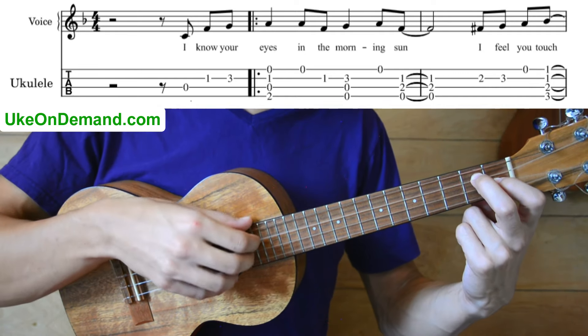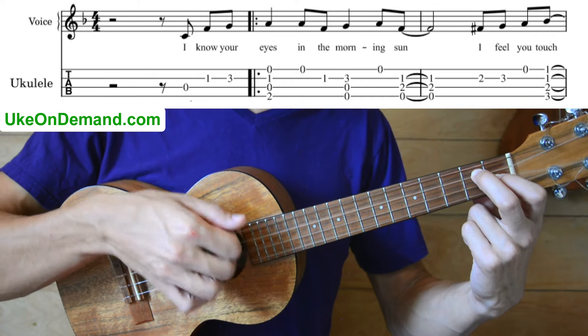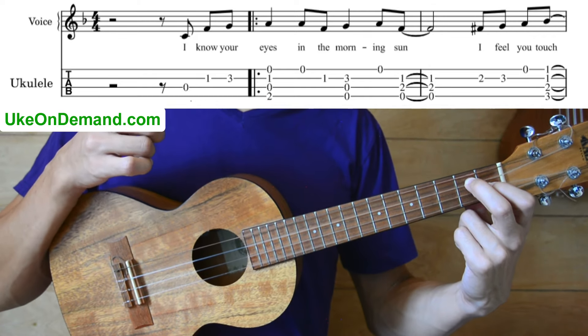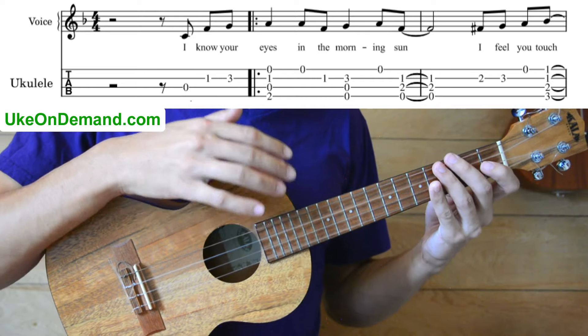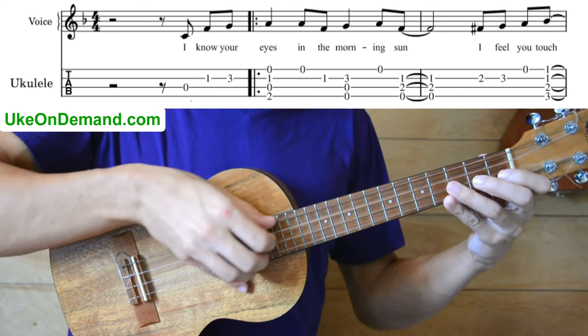And we're going to just strum the top three strings, not the A string. Let's go back to the beginning of this bar and play just this first sentence together very slowly.